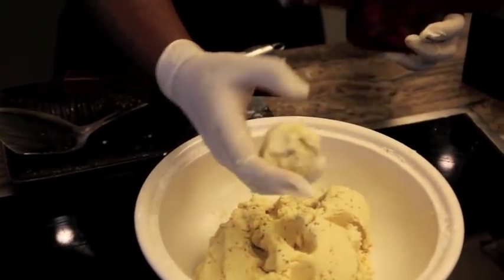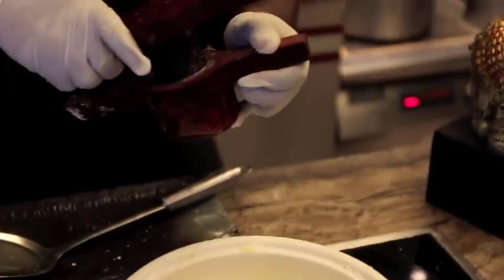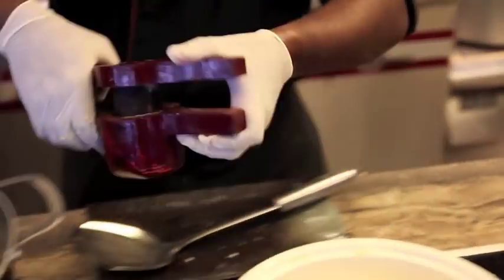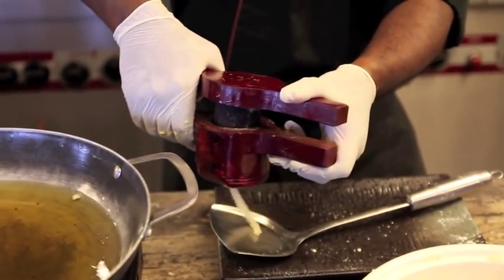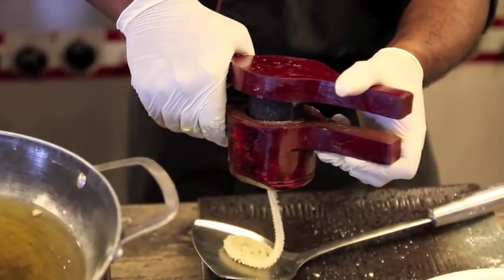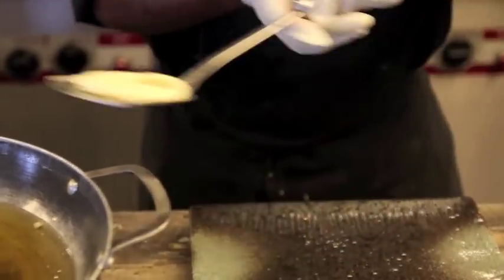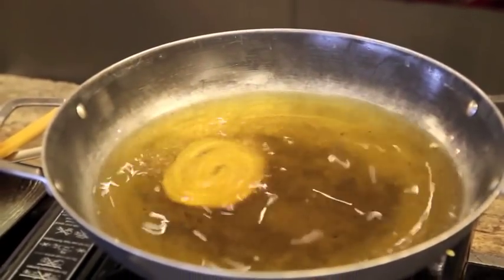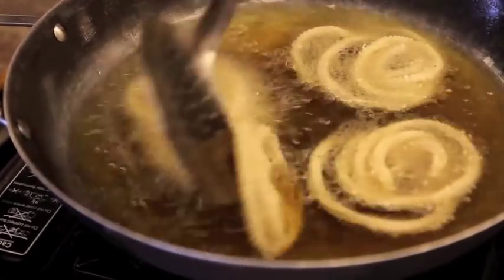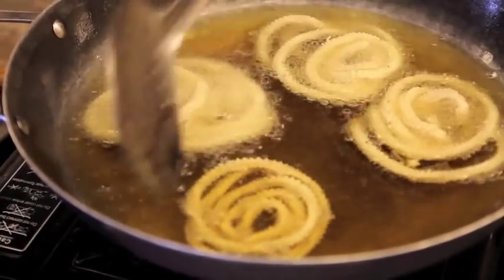Now we're going to start to fry the murku. Take some dough, put it in the mould, then press it. We fry it in hot oil and cook the murku until golden brown, about 3 to 4 minutes, when the oil is hot enough.